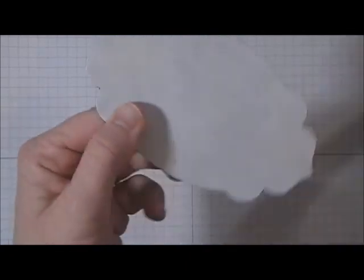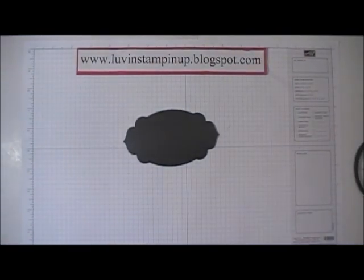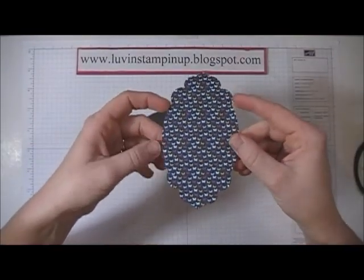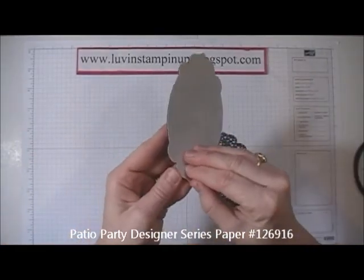Now I'm going to use a piece of Patio Party paper that I've already cut out using the exact same framelit. I'm going to peel off this white backing...